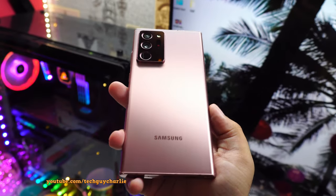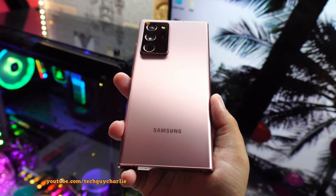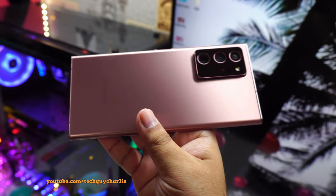Greetings and welcome back everybody. I've got an interesting video lined up for you guys today because we are going to check out some of the most advanced features on the Galaxy Note 20 Ultra.